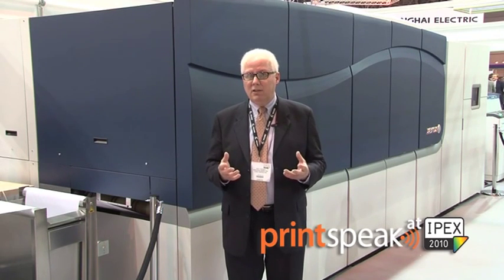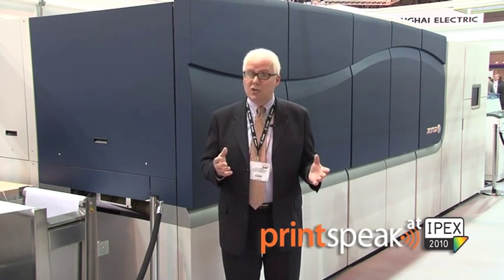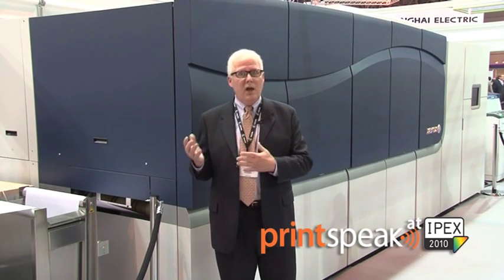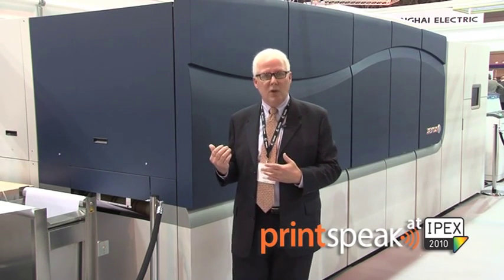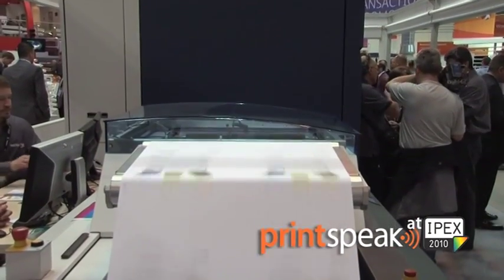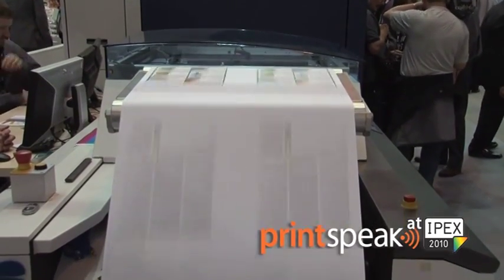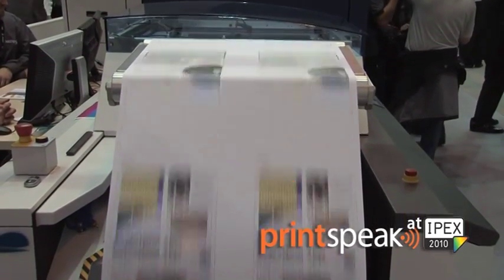We have some other very exciting patented technology in this system called the Xerox Intelligence ScanBar. We have taken this ScanBar technology that exists today in our iGen4 product and applied it to this technology demonstration. This allows us to have a completely closed-loop system to monitor the density and uniformity of the ink on the various papers.